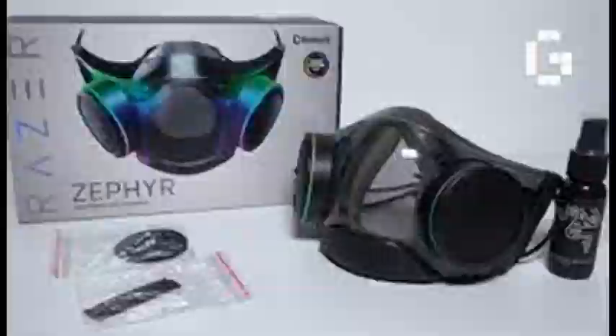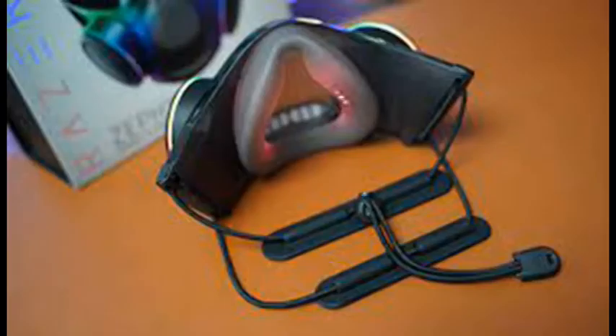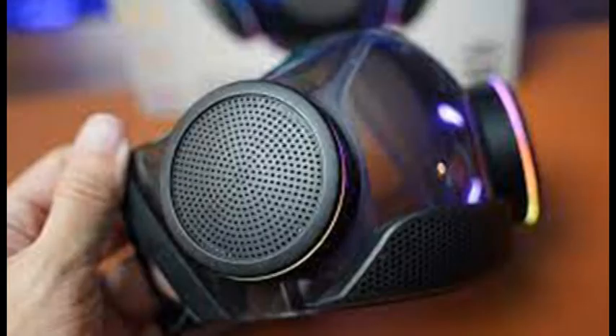The mask sports a USB-C port on the interior of its right side for charging. If you don't use any lights and keep the fan on low, a single charge is supposed to last eight hours. You can get three and a half hours with the lights on and the fan set to high. Running it down in testing returned a little under those estimates for each setup.